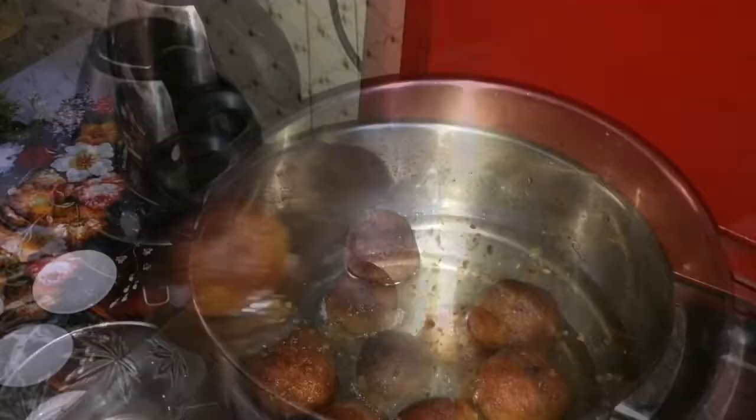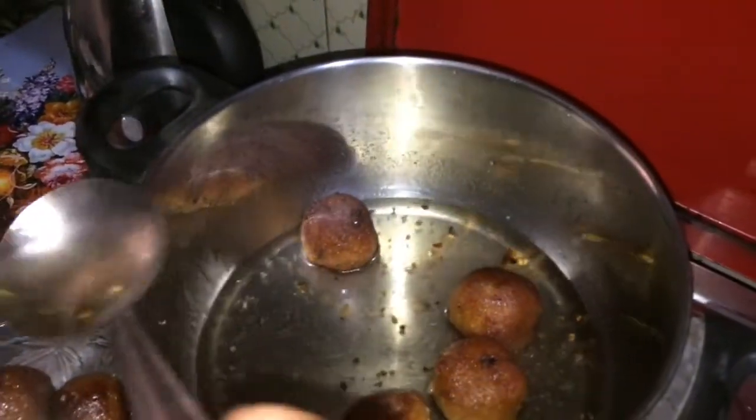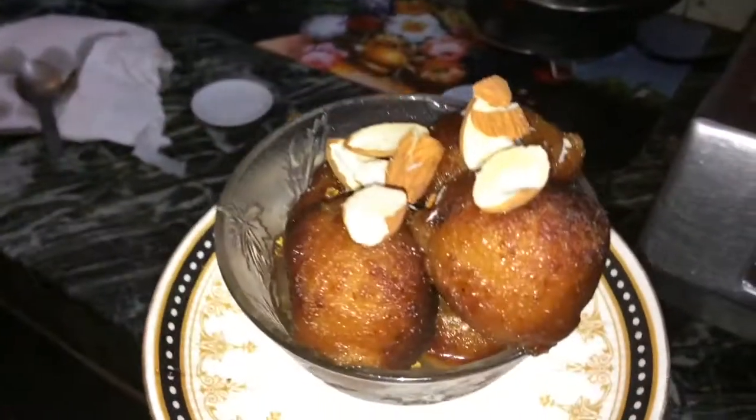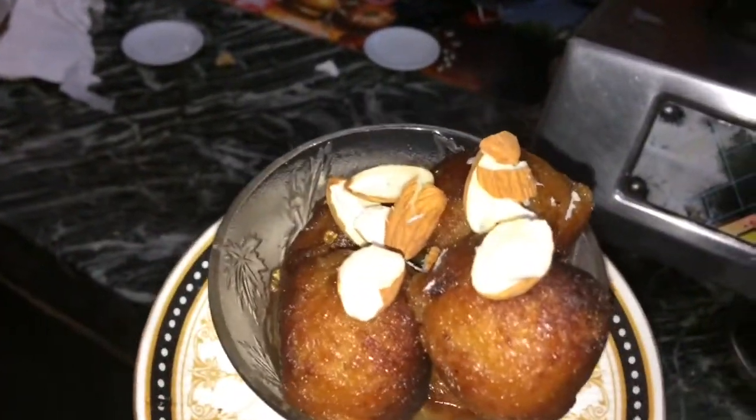Now switch off the flame and take the gulab jamuns into a bowl. They are really nice. I am garnishing my bread gulab jamun with chopped almonds — look, so beautiful and really so yummy! You can serve gulab jamuns warm with vanilla ice cream. Please try this recipe and do let me know in the comment section below. If you like my recipe, kindly hit the like button and subscribe to my channel. Happy cooking, bye bye!